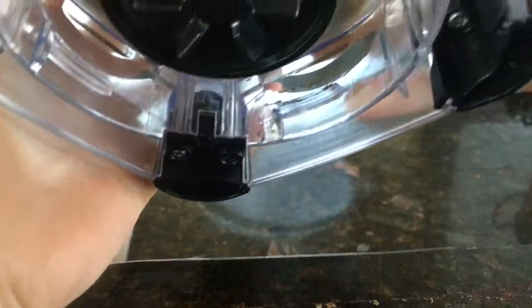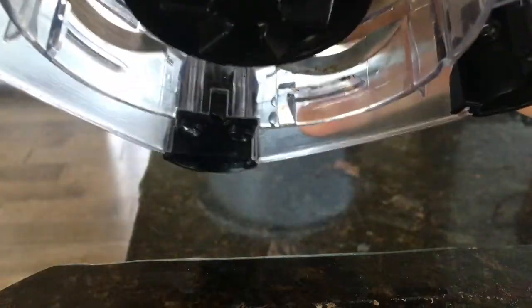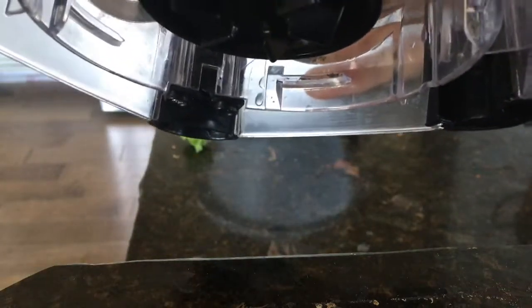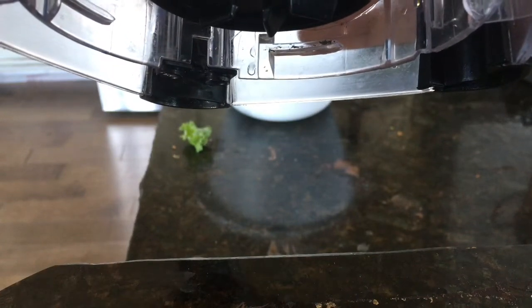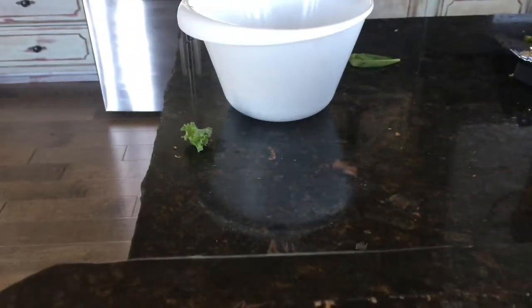This little thing right in here — if you watch when I open and close that lid, that goes up and down. But as you can see, mine is broken, and that's because apparently the Ninja blender, unlike the last blender I had...